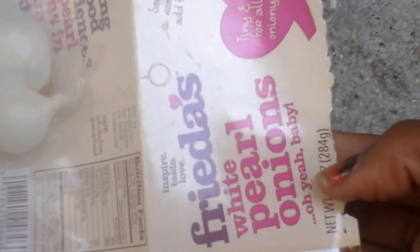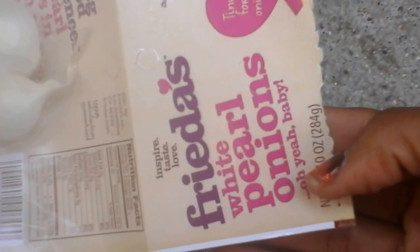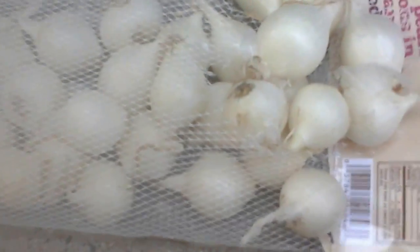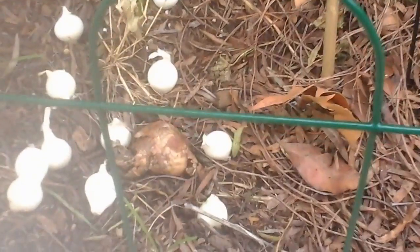Good morning YouTube. Today I am planting onions. These are Bermuda onions — they grow good in short days. I got these from the grocery store, from Walmart actually, and I'm going to show you how I plant them.